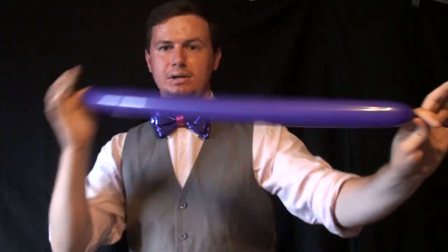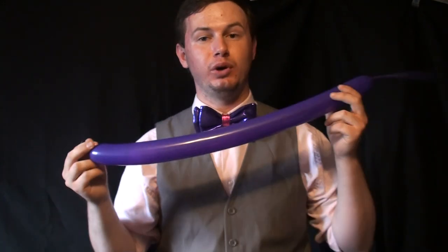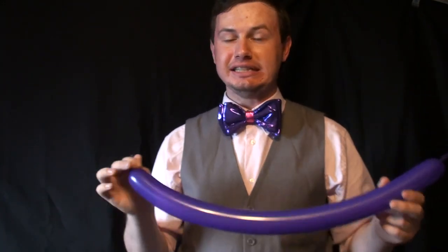Let's blow up a balloon — blow it up about halfway if you want. When I blow up a balloon, I'm blowing it with my lungs, which is difficult. Only about 10 percent of people in the entire world can actually blow up one of these balloons by mouth, so it is difficult. If you see me doing that and think 'I can't do that' —